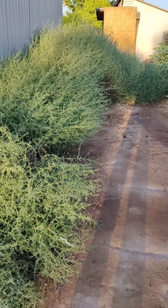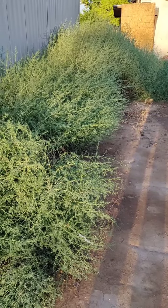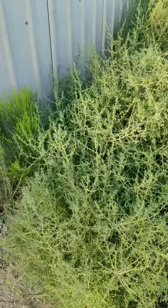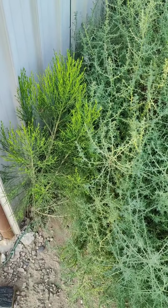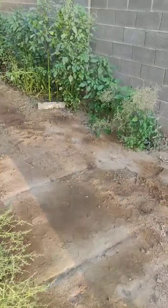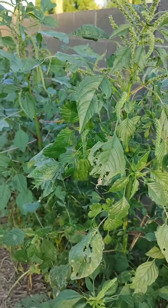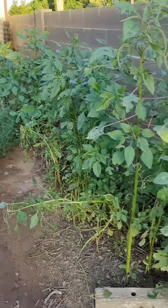Everybody's used to tumbleweeds being brown — they turn brown and then come loose from the ground, and they are a pain to get rid of. They're covered in all these itty-bitty thorns, which makes them real fun to remove. Over here is what's called desert broom, which is actually an invasive species, so I'm going to kill that. And over here we have amaranth growing, which is actually edible, but I'm not going to eat it because I don't know what's on it. It's funny because it's growing in a nice row, actually.